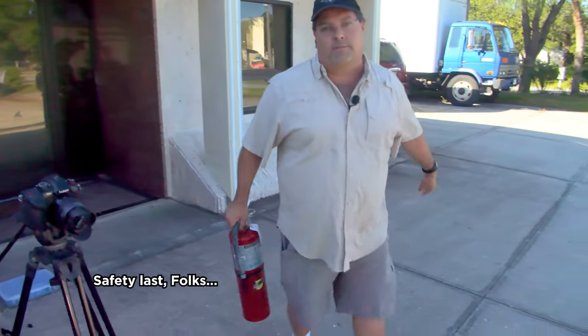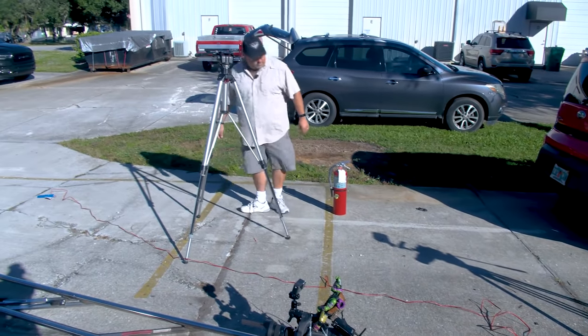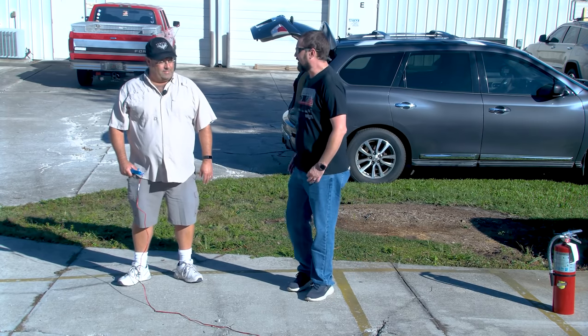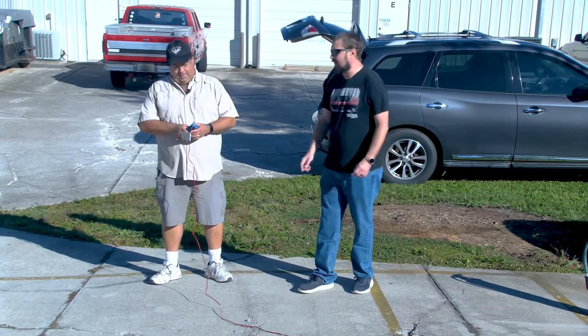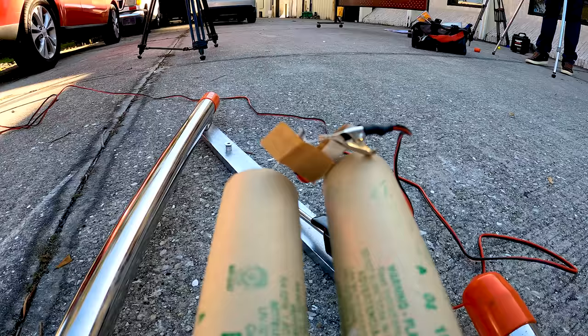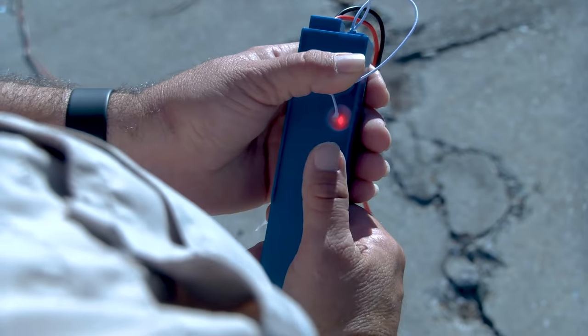Just in case things go south, we're prepared. I think we're ready. Should we do an official countdown? Yeah, let's do it. Are you ready on your igniter there? Got it. Got the safety key in. I'll do the countdown. Ready? Five, four, three, two, one — liftoff.